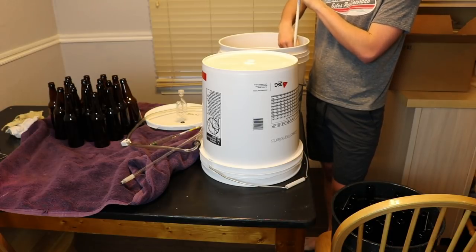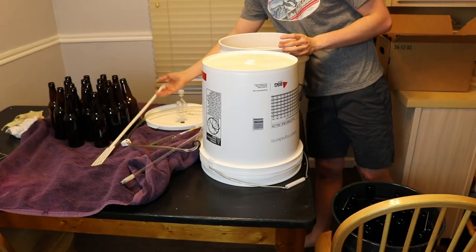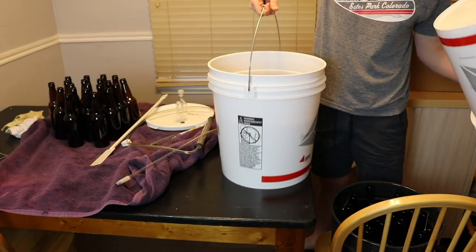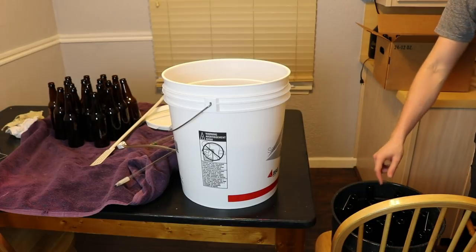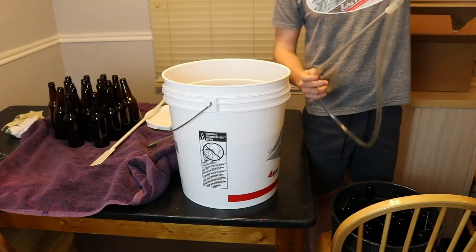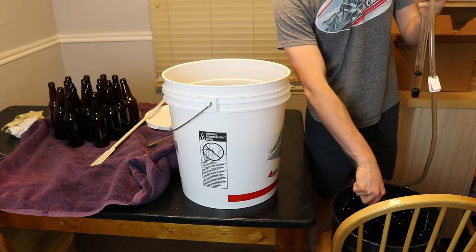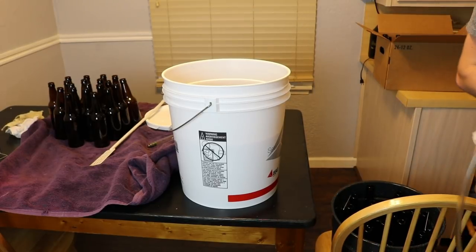This will give the braggot some carbonation and I'm excited for that. We are ready to start bottling. I'm putting this bucket up higher and we are going to bottle straight into these bottles. I have an auto siphon connected to a bottling wand — the wand has a little button on the bottom that you press to let liquid through. I stick it into the beer bottle, the auto siphon does the siphoning, and I can stop the fill whenever necessary.